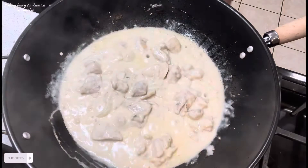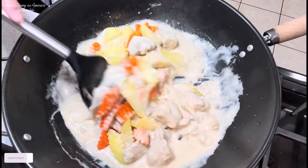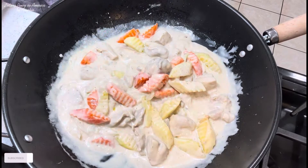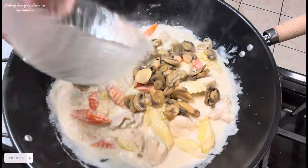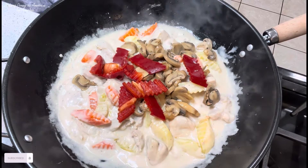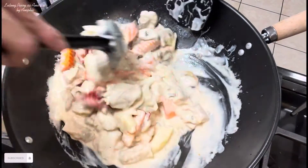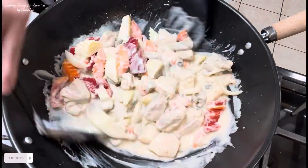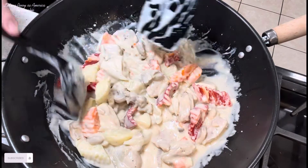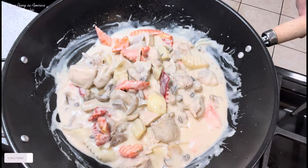Ngayon, buksan natin. Lagay na natin yung ating carrots at patatas. Susunod natin yung ating mushroom at itong red bell pepper. Mix muna natin. Patakpan ko ulit sya guys ng mga 3 to 5 minutes para maluto yung mga gulay natin.